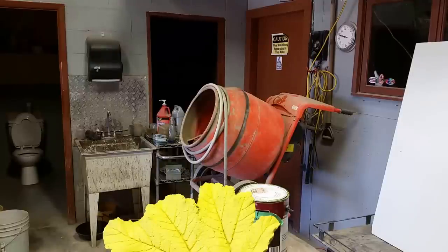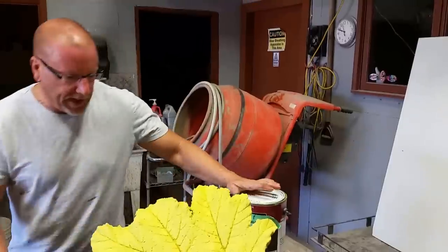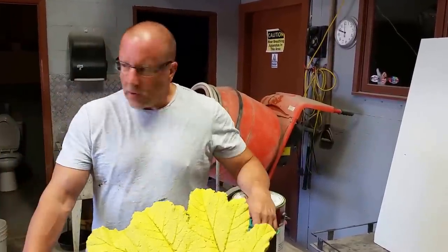Grizz here, second video of the day. I know it's been a while since I started these little leafs, but there was an interruption here in the complex that I had to sort of deal with for three or four days or so. Of course everything sort of got put on hold.